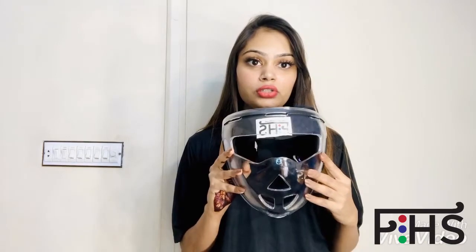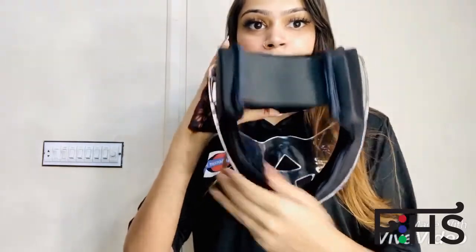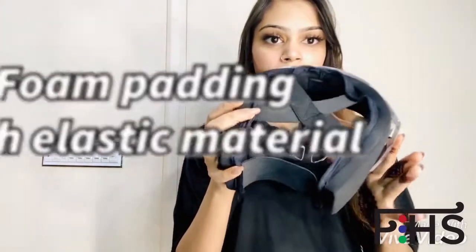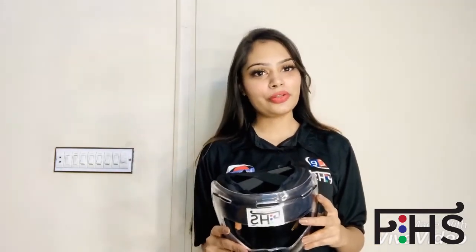It has great ventilation, so it will not harm you in any way. The foam quality is so good and it's really comfortable to wear. This is a great field hockey mask — go buy yours from FieldHockeySticksUSA, and thank you so much for watching my video.